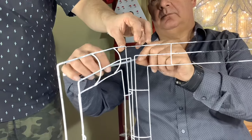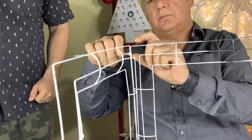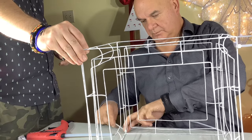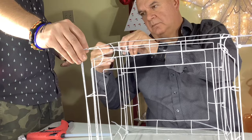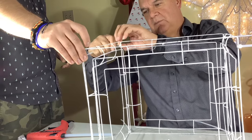To put our frames together, we put the curved part on the inside of the present and put a zip tie in each corner just to connect everything together. Then we'll repeat that process until we have the outside of the box. Then we'll place the other side on the top and the bottom and zip tie each corner onto the other side of the box.